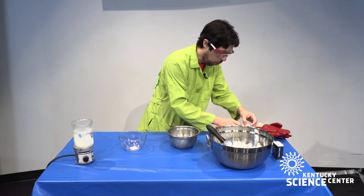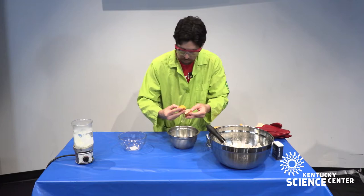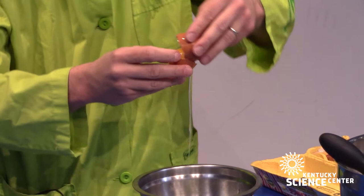Or you can use the bottle method, which means you crack the egg on a flat surface, get it out of the shell, and then place a plastic bottle on top of it. Make sure you don't drop the egg yolk in there. Use the plastic bottle to quickly suck up the egg yolk and separate it from the white.